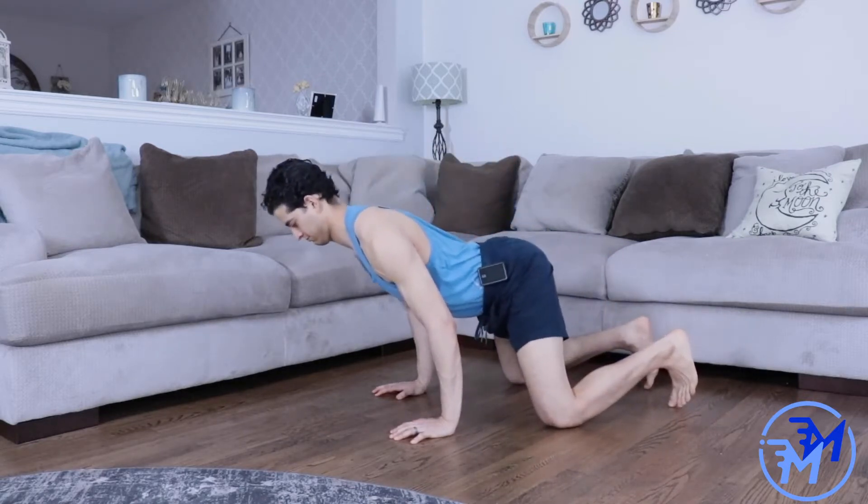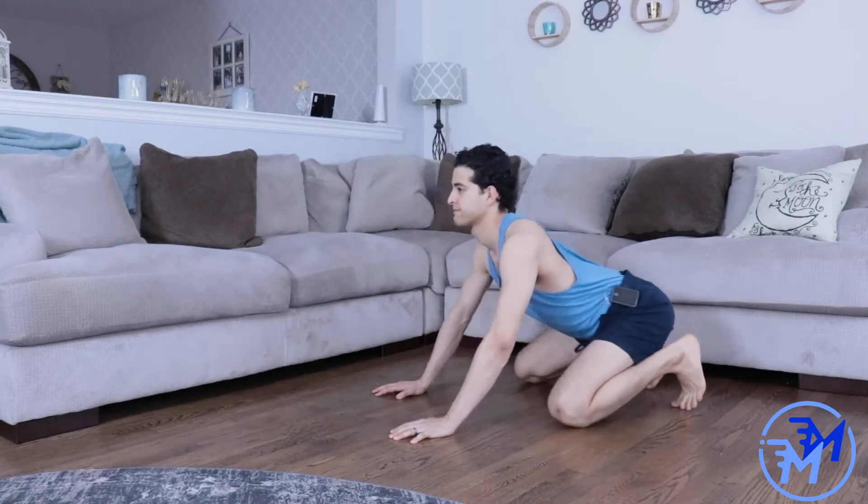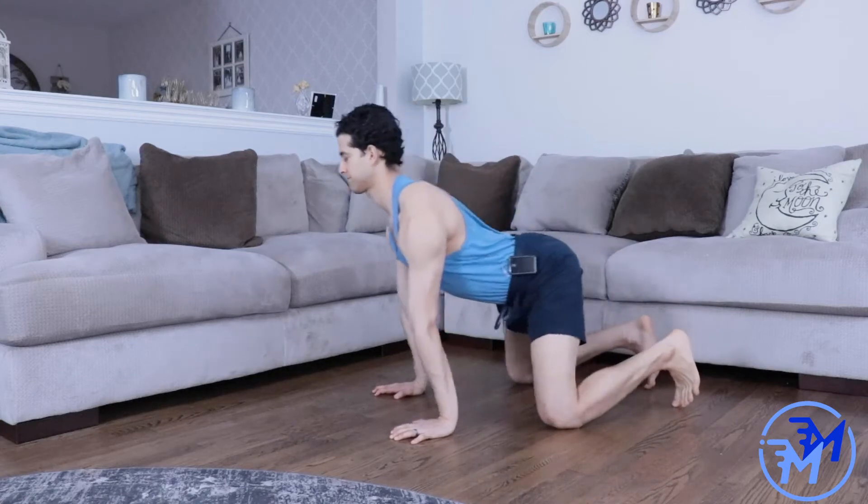Make sure that when you're rocking, both arms are completely locked out. When you bend the arms, the movement moves into your chest and isn't really a back-focused exercise.